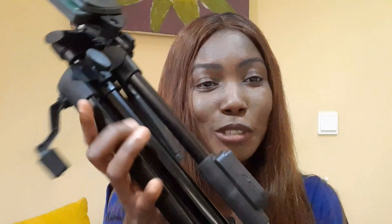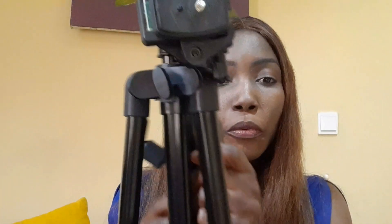Even though it's kind of weighty going out with it, with the bag I think it should be easy to carry. I'll have to show you a video where I have it opened up.